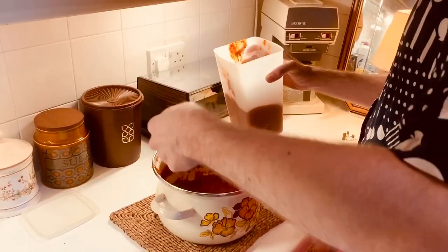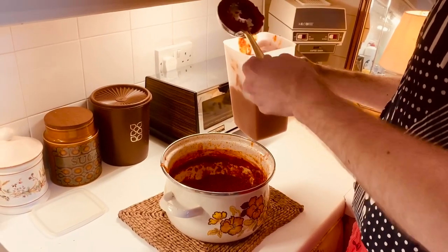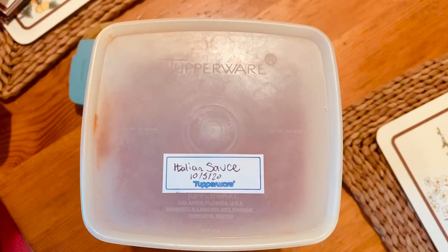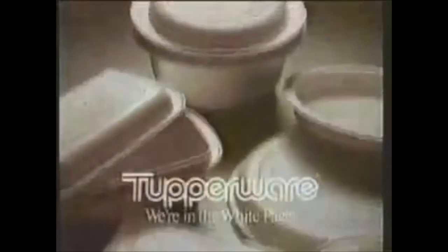Once the sauce is as smooth as you'd like it, it's time to store it in Tupperware. I'm using one of my trusty tall square rounds — label it up and pop it in the fridge or freezer. This quick and simple mix has saved me time to create delicious homemade meals in the future. See you next time and thanks for watching!